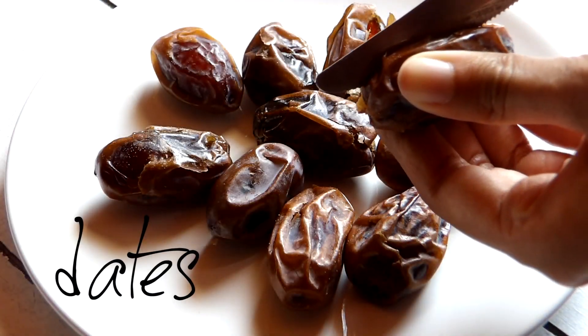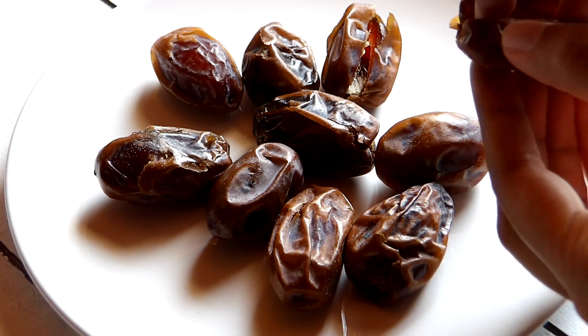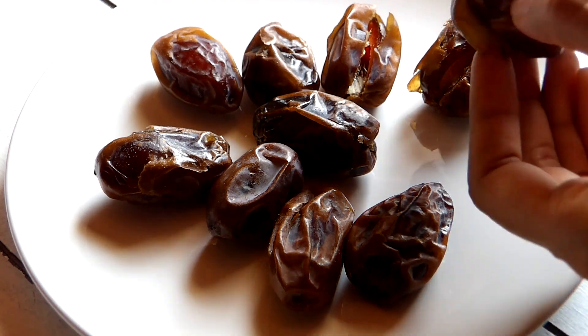We'll start off by slicing open each date in half and removing the seeds. You can use as many dates as you prefer. I'm using about 10 dates. Once I've removed the seeds, I'm going to prepare the stuffing.